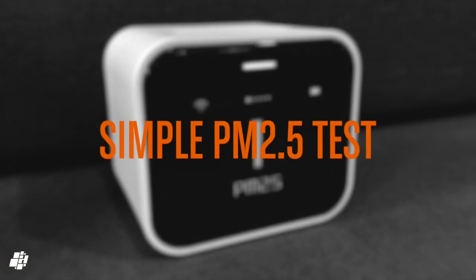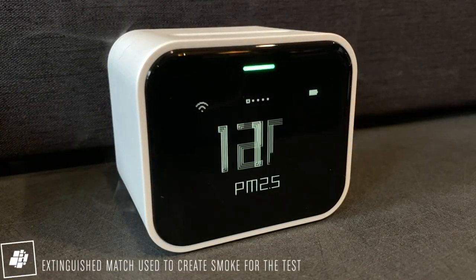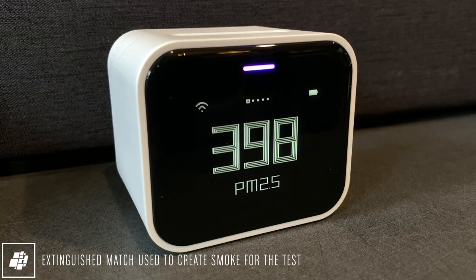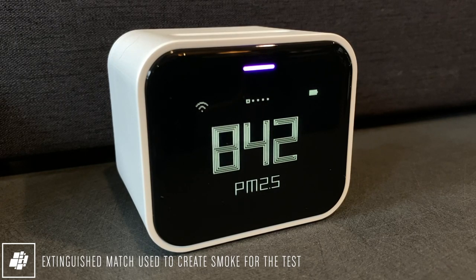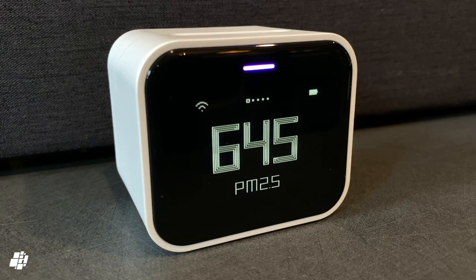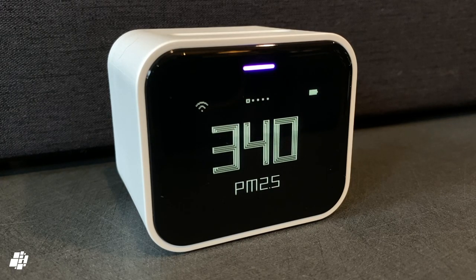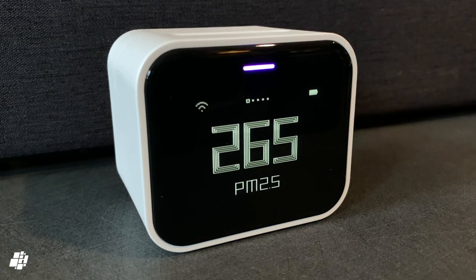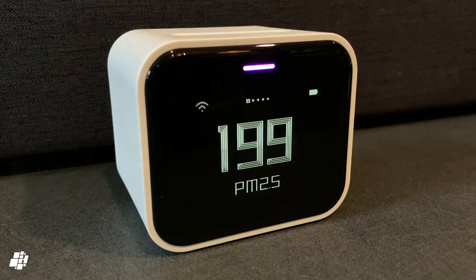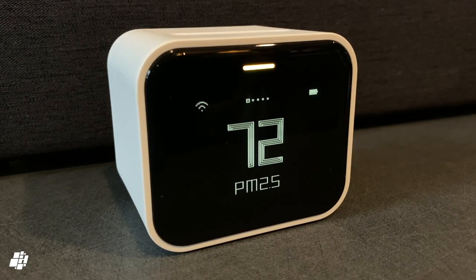Now for a quick PM2.5 test. I simply lit a match to generate some smoke, which creates particulate matter. As you can see, the sensor reacts almost instantaneously. After the match was removed and I turned on a fan to dissipate the smoke, you can see the numbers start to go down again. Obviously a test of this kind isn't exactly representative of general pollution, but just imagine being in the same room as a heavy smoker, and you may well see numbers approaching these levels.